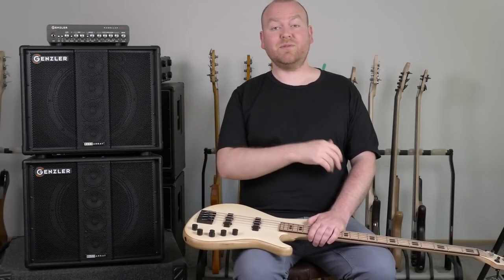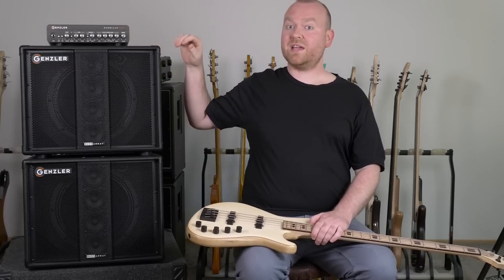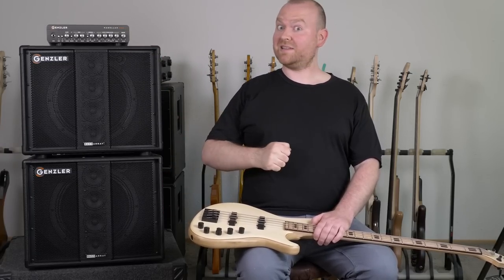In this video we will be checking this Gensler amplification stack. We have the Magellan 800 head and the Bass Array 12-3 cabinets — the straight one and the slanted one. Let's get started!